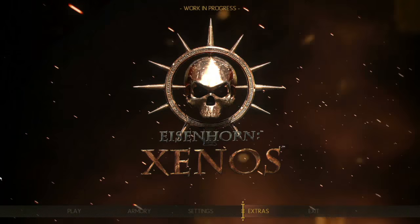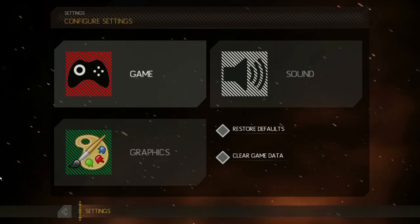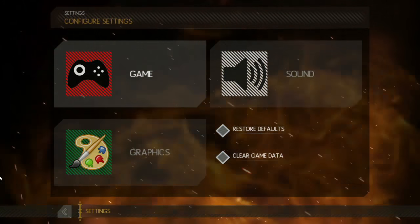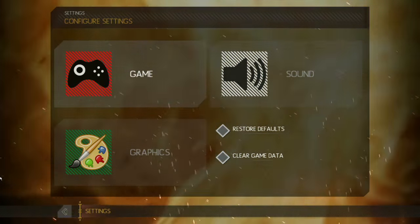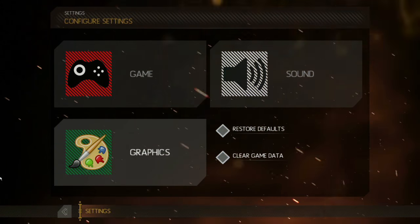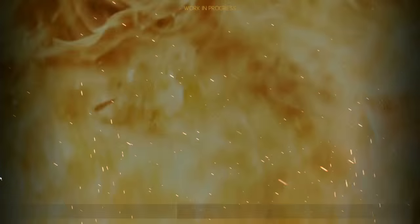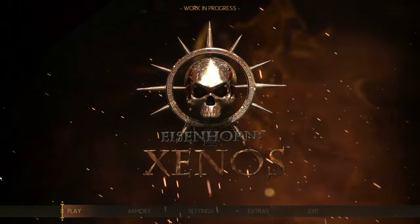The game is coming to PC and also mobile, as you can tell from some of the settings menus. This is definitely an early build and the developers state a lot of assets will get changed. Austin hopes they keep the graphic palette because it really fits the Warhammer universe.